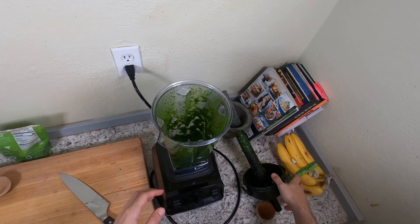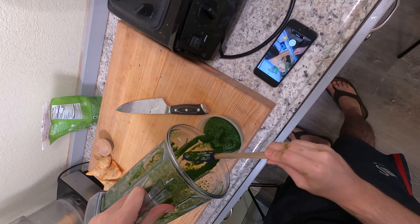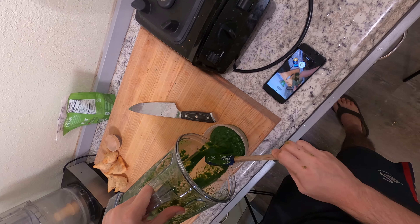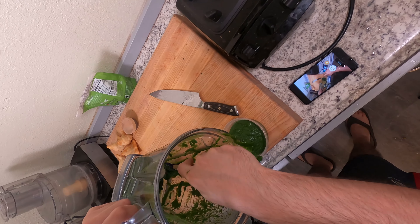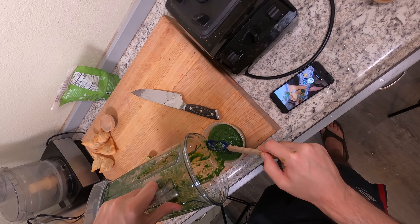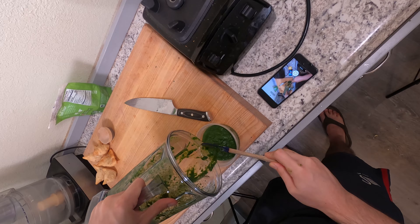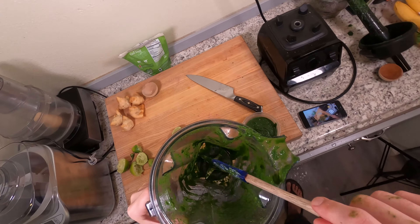Much better — that's where we want it. Now we'll just transfer this into a container. This makes a pretty decent amount. If you're gonna need a lot of it, definitely double or triple the recipe, but if you make it one bunch of cilantro at a time you have a better handle on it going bad. It'll only last probably five to seven days in your refrigerator before it starts to lose its flavor and turn a little weird, so just use it before it goes bad or don't make as much.